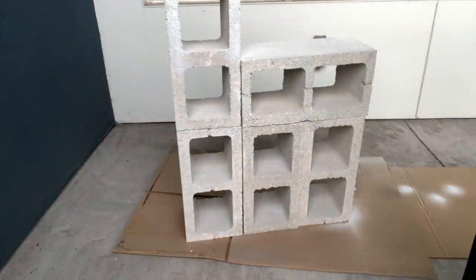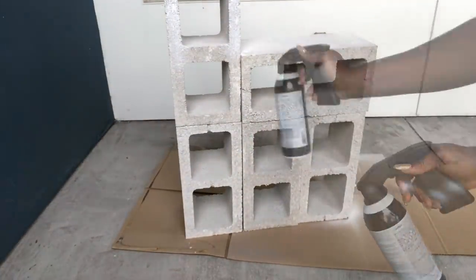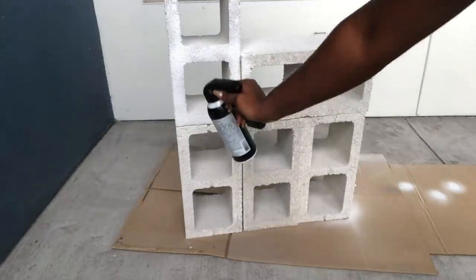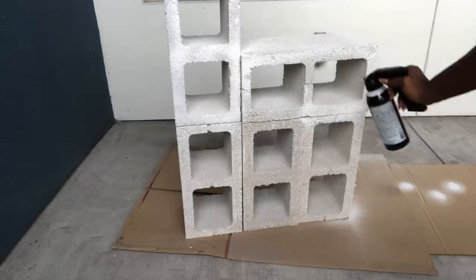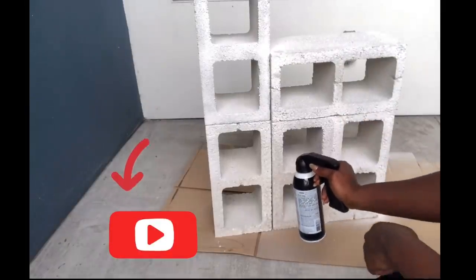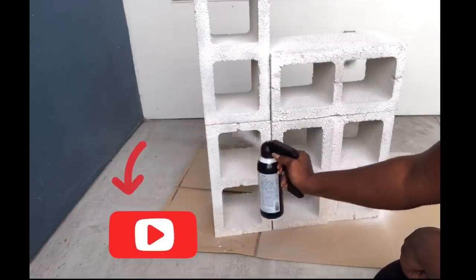I'll be giving the blocks three coats of spray paint with two hours in between each coat. If you're new to my channel, it's so great to have you here! Don't forget to click on the subscribe button and that notification bell so you don't miss out on any of my latest videos.